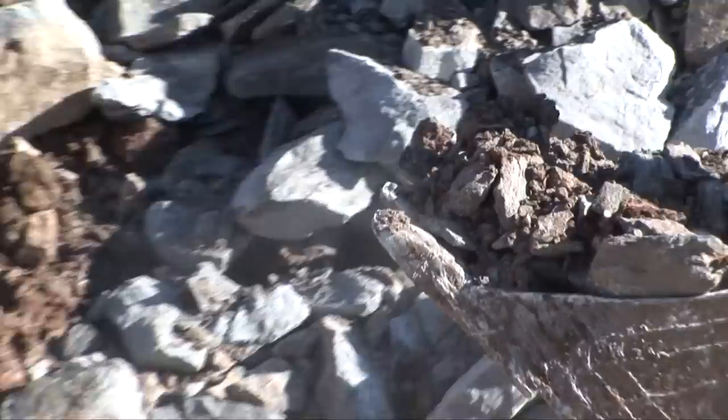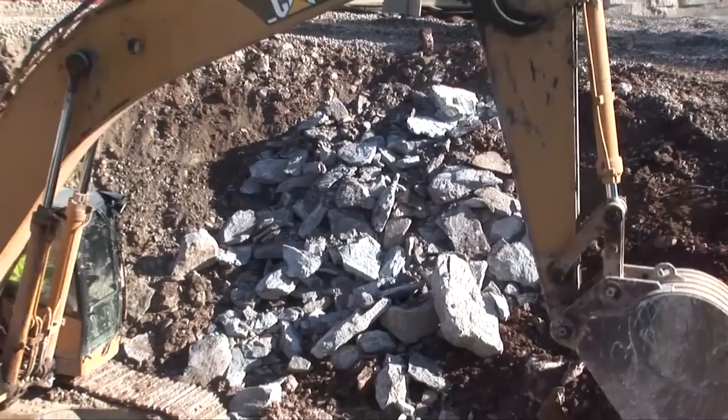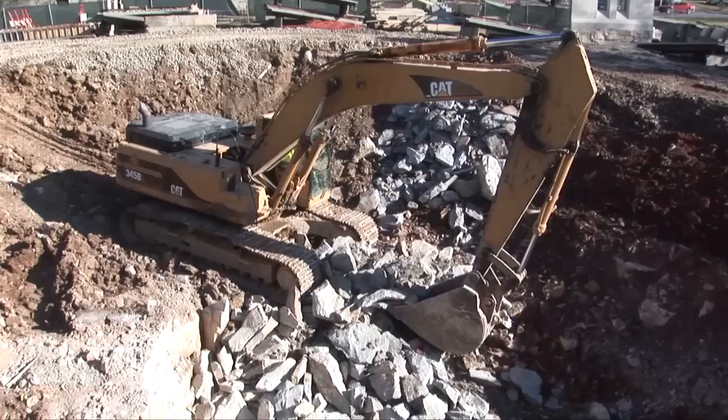This excavator is removing stone for the structures that the sump pumps will be in to take away the water from around the bottom of the building. There will be a perimeter drain around the entire building and a drainage layer of stone.